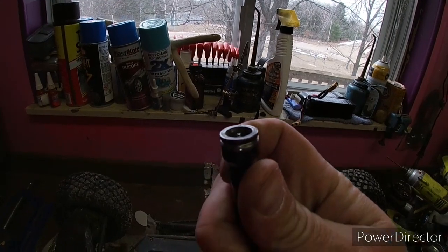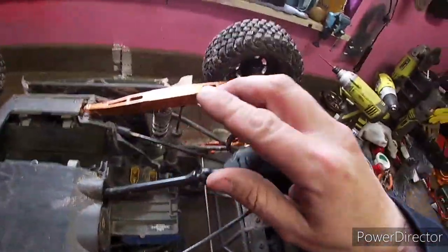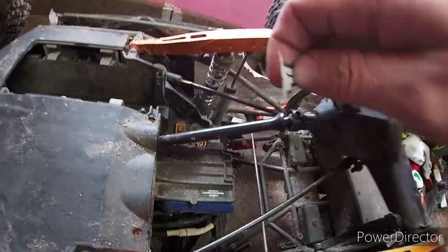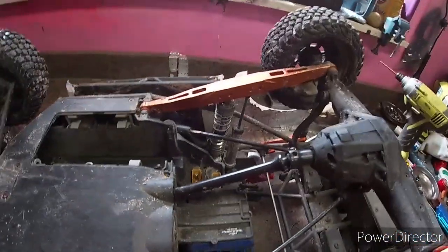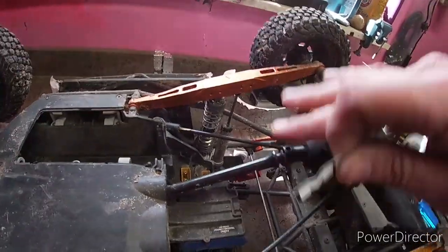Non-stop, every run I was breaking a pin. So what I finally did was upgrade to the MIP driveshaft. This is one of the best driveshafts in my opinion made for this truck.